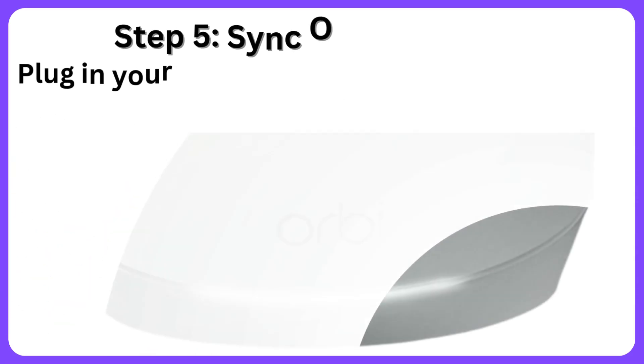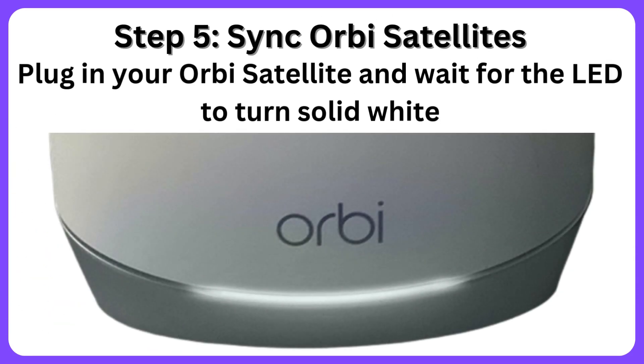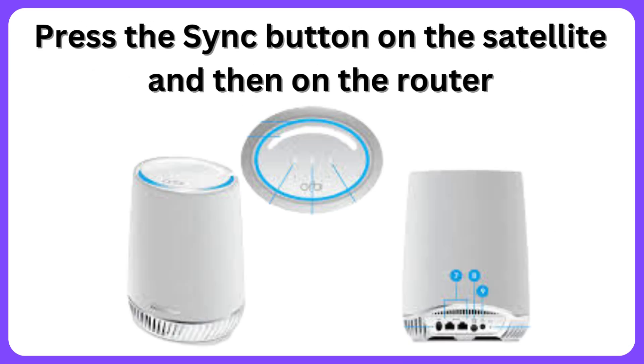Step 5: Sync Orbi satellites. Plug in your Orbi satellite and wait for the LED to turn solid white. Press the Sync button on the satellite and then on the router.